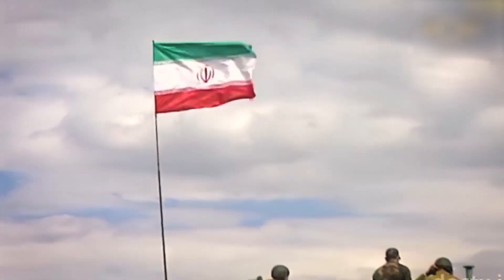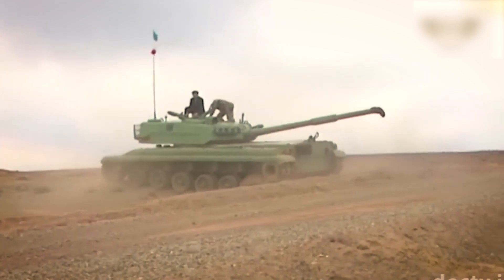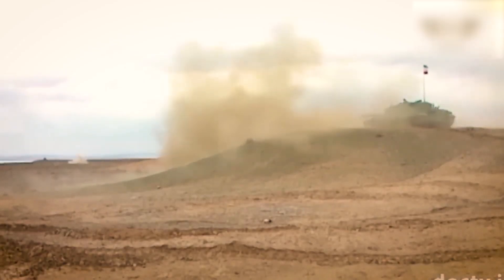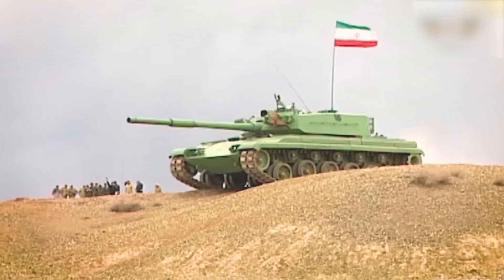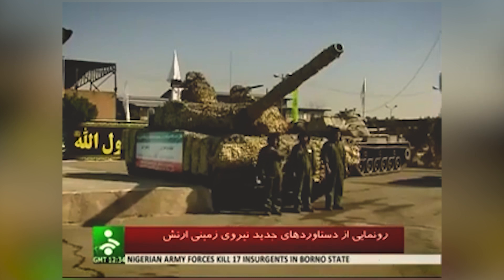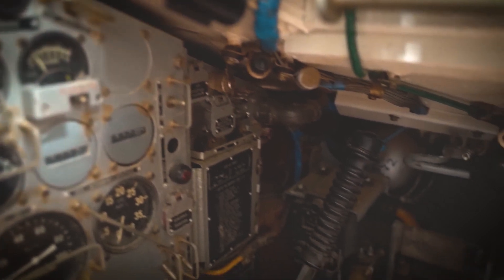As we explore the Zulfiqar III's combat prowess, we must acknowledge its ability to excel in various scenarios. Whether engaging in open field battles or maneuvering through urban landscapes, this tank has proven its adaptability and effectiveness on the front. The combination of firepower, armor, and advanced systems ensures that the Zulfiqar III is a force to be reckoned with.